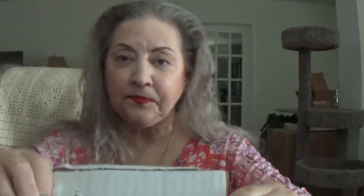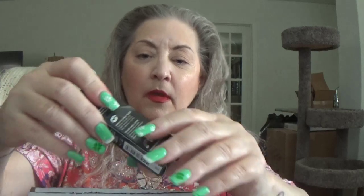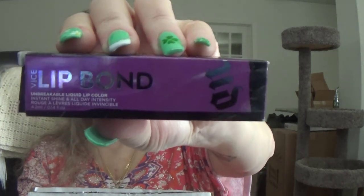I just got this in — a guy dropped it off at our front door. It is a package from Urban Decay. This is what it looks like inside. I hope y'all can see — it looks like my head's cut off, I'm sorry. This is — good lord, what did I order, the whole store? This is Vice Lip Bond. It's an unbreakable liquid lip color, and it's called Solo Player.